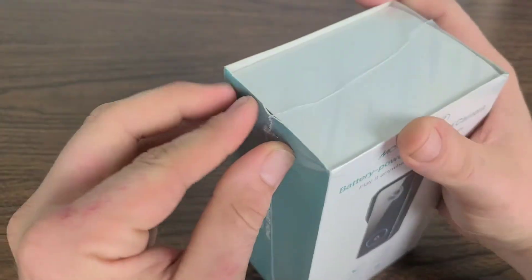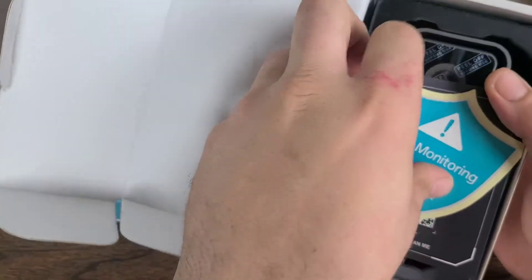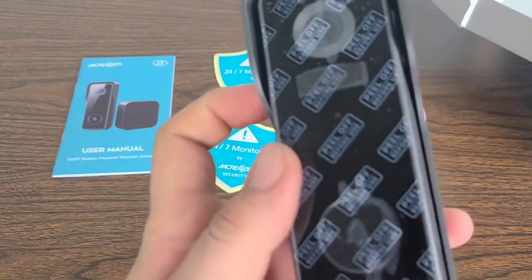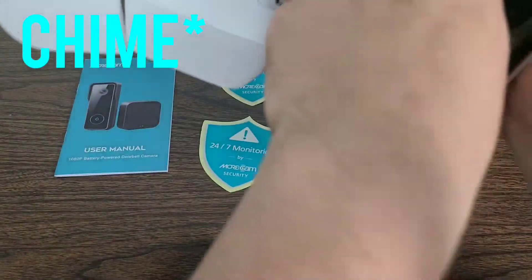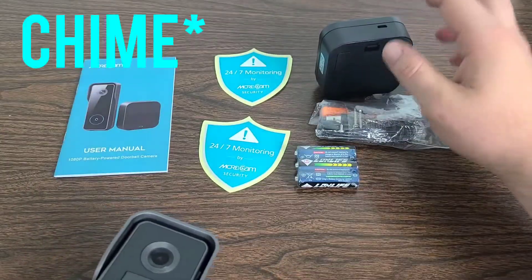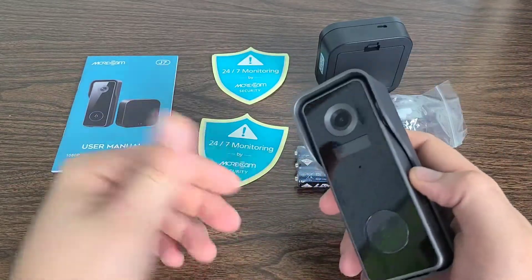Going ahead and taking all the wrapping out. First off we have the user manual sitting right inside — lay that to the side. Then we have a couple of stickers just to post up around the house, and an unconditional lifetime warranty card. Here is the actual Morecam unit itself alongside the module device, and it also comes with the batteries. So we've got the camera module, the sync module, the user manual, and two security camera stickers.